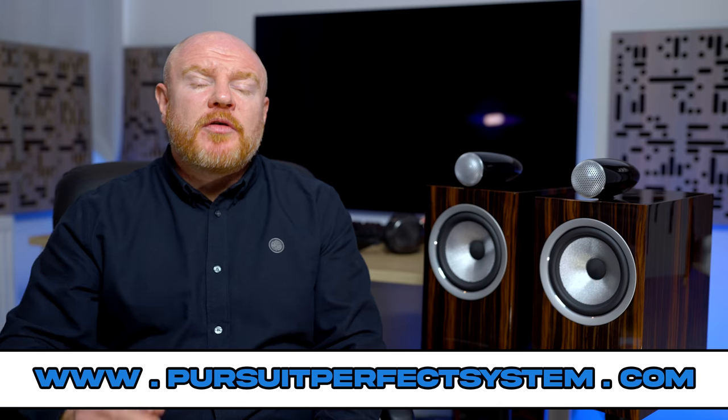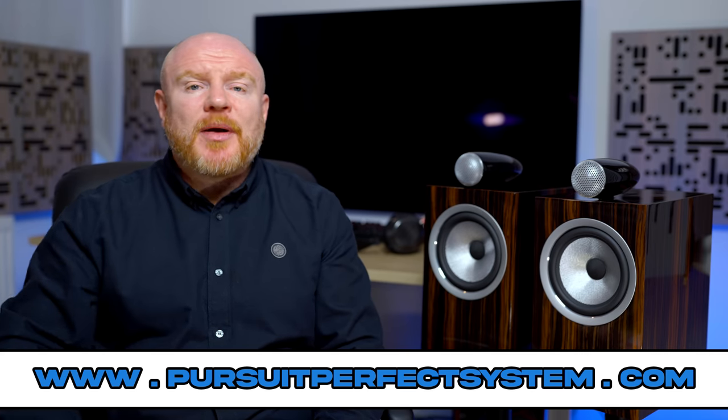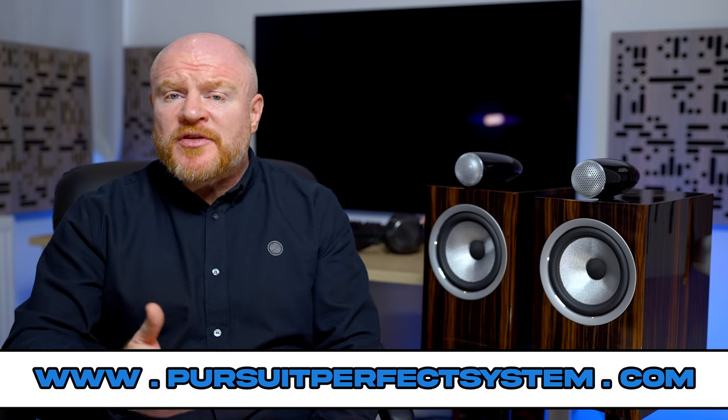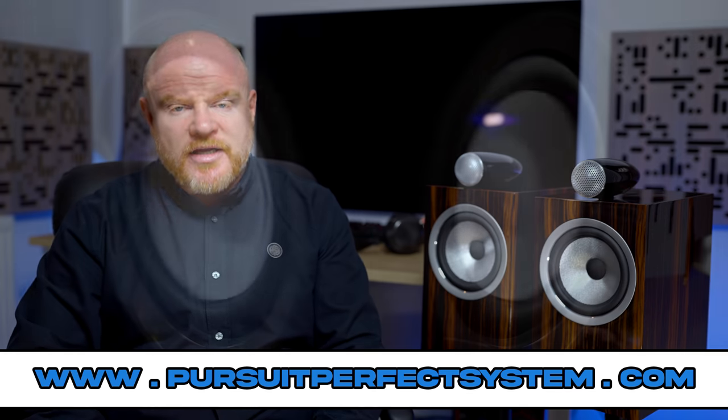I hope you've enjoyed this video and found this review useful and helpful. If you enjoyed it, hit the like button and subscribe to the Pursuit of Perfect System YouTube channel if you haven't already. Thanks very much for watching — I'll see you soon. Take care.